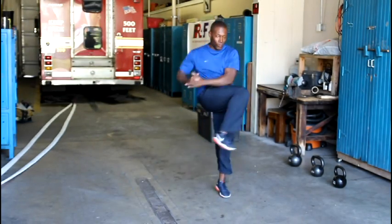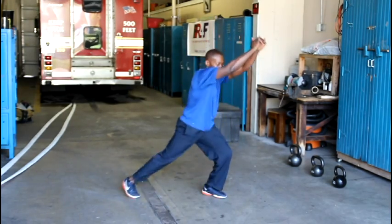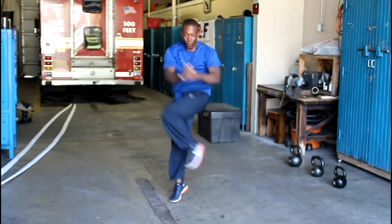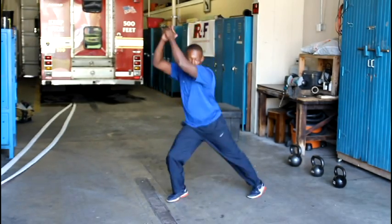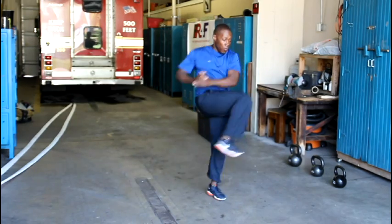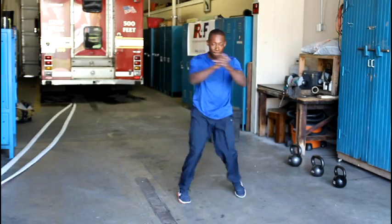Muay Thai knees. Begin in a staggered stance with one foot behind the other. Bring the rear leg forward and raise your knee high while contracting your core muscles. Simultaneously, bring both hands down to meet your elevating knee. Return the foot and hands to the starting position. Repeat for 30 seconds, then switch to the opposite side or alternate singularly for one full minute.